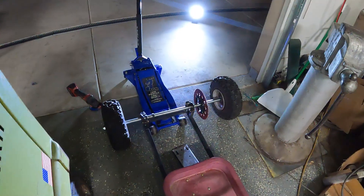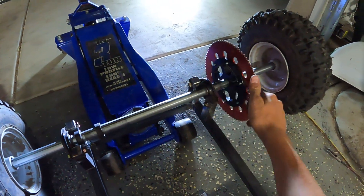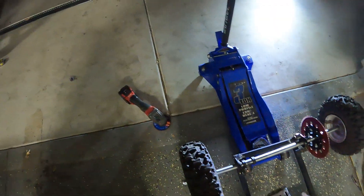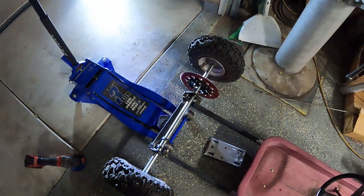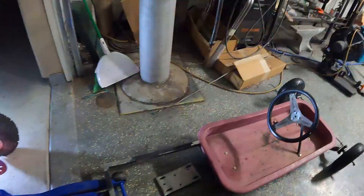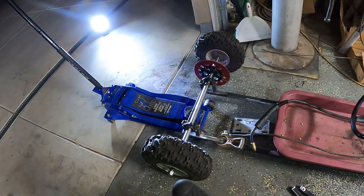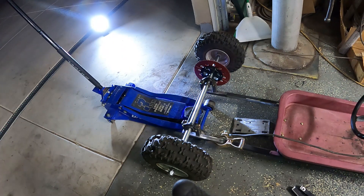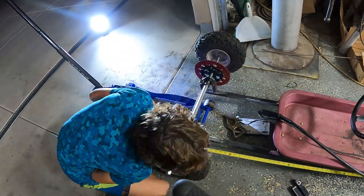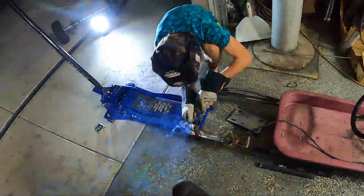We got our axle mocked up here, we got the mounts on, and I actually had to shave a little bit off of it. What we're going to do now is take our grinder and basically clean our surfaces so we can actually weld.